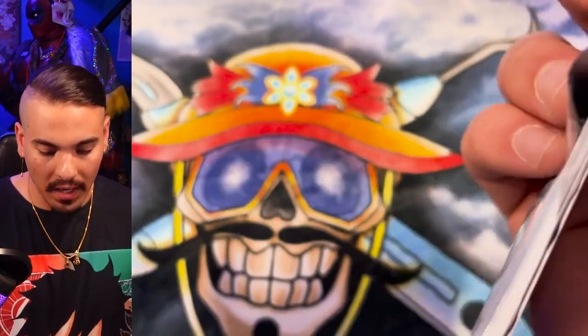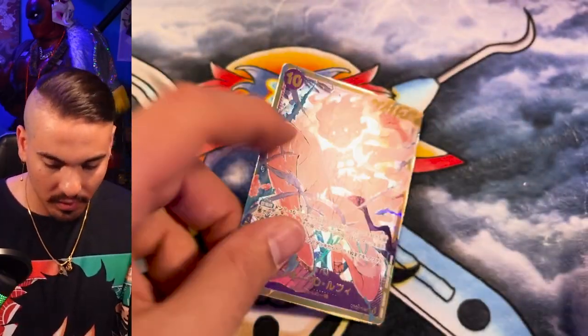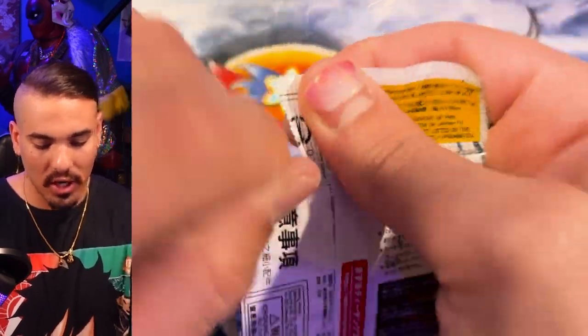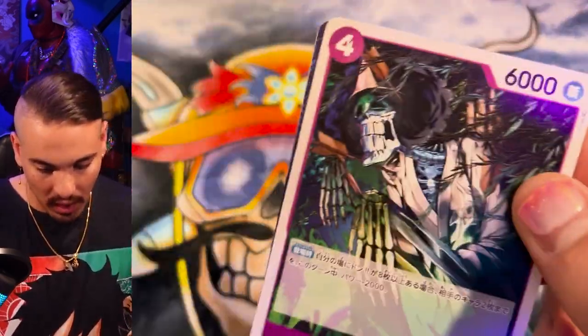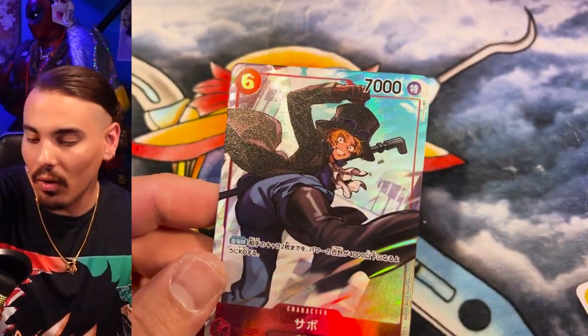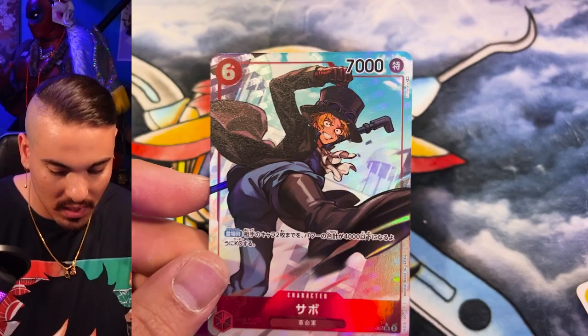All right, we're coming up on something hot here. How about it being a signed Oda Luffy? Secret Luffy! I knew it was going to be a secret Luffy in this box. Secret. Is there a secret chant? Oh — another Sabo. That's two double Altarts in a case, which is kind of rough.